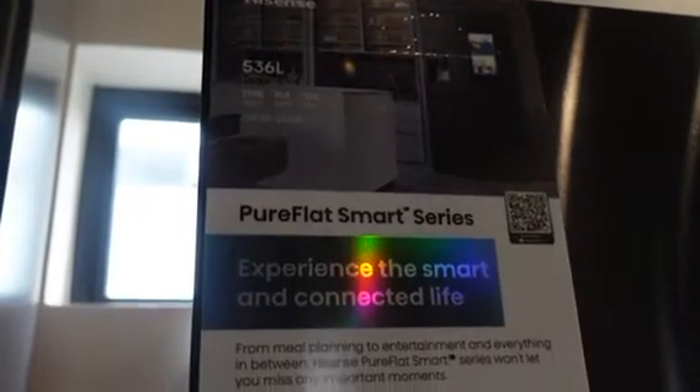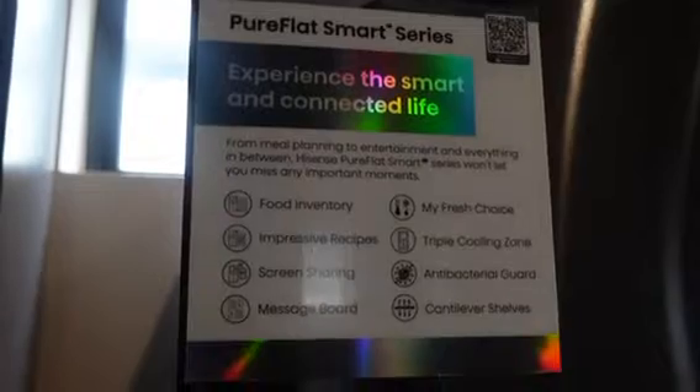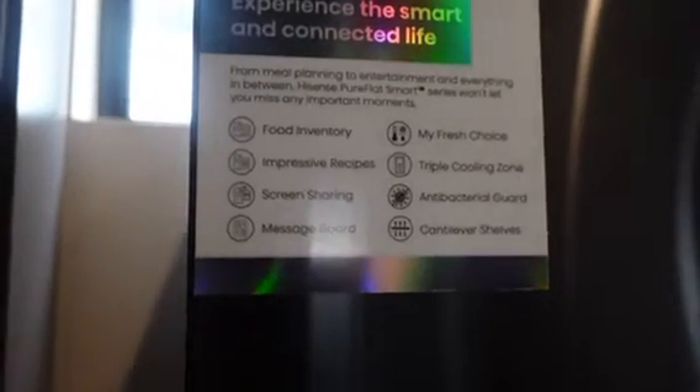It is the Hisense Pure Flat Smart Series fridge, RFH750FSB/IDS — that's the name of the fridge, y'all. It's such a modern, technologically advanced fridge; the features are literally out of this world.